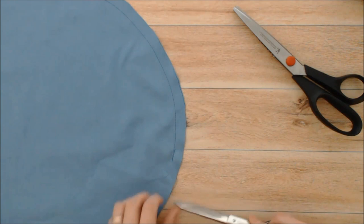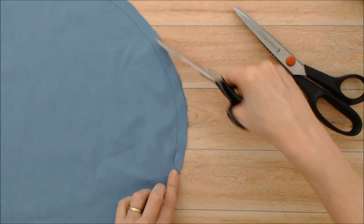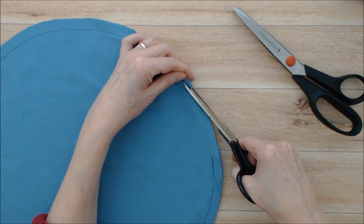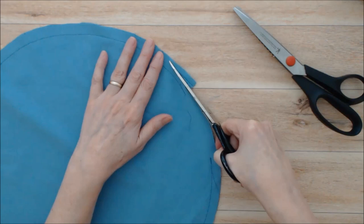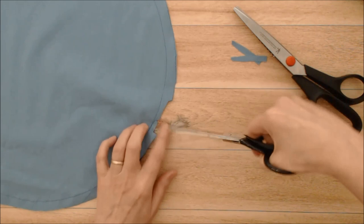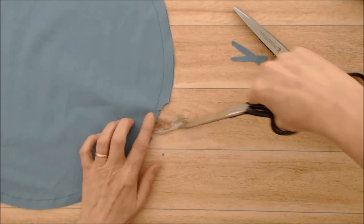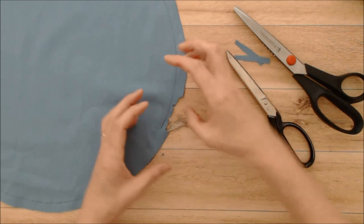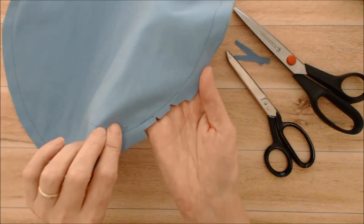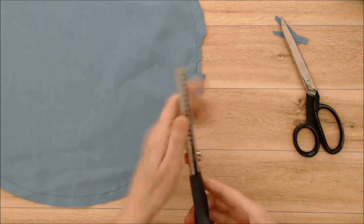Once you've sewn the seam allowance, you can use pinking shears or regular fabric scissors. I like to leave a bigger seam allowance at the opening and trim the excess fabric — trimming off about a quarter of an inch all the way around to a quarter-inch seam allowance. Then, going around every inch or so, do a little V-snip — snipping out a small bit of fabric. This removes bulk so that when you turn a round shape, the extra fabric doesn't buckle in. Remove as much as possible with V-snips, being careful not to snip your stitching.